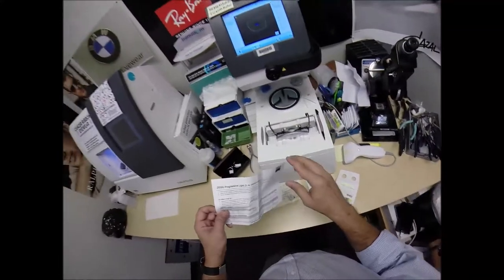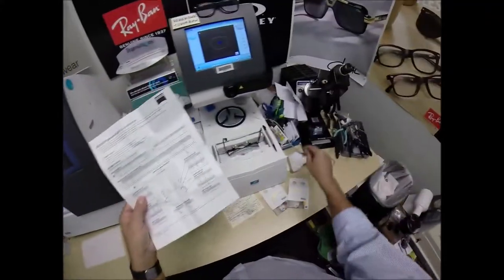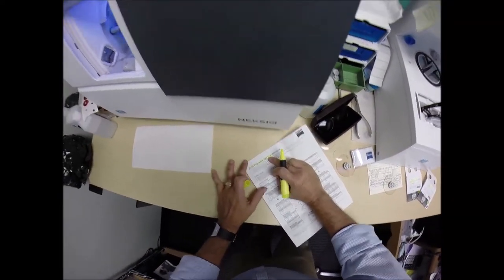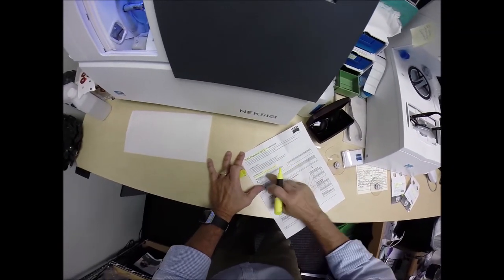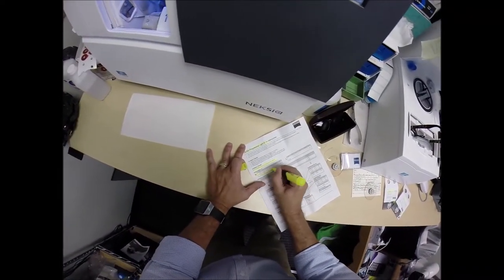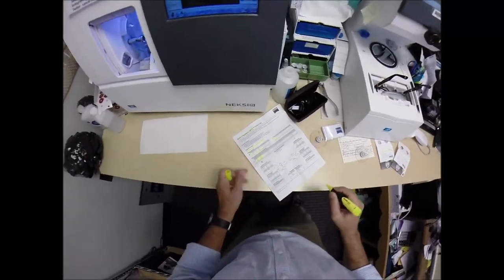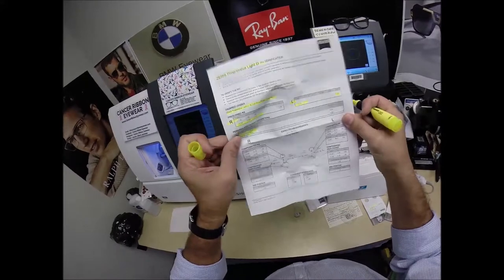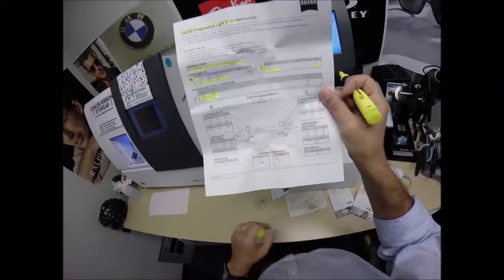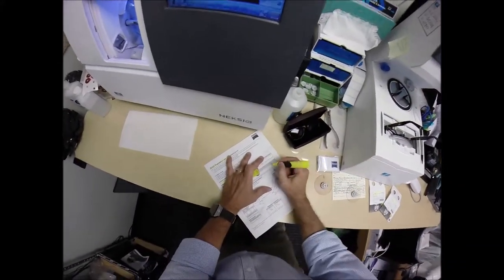The other nice thing about Zeiss, apart from the packets, is they give you even more precise documentation. Next time you go to the doctor and they casually ask what glasses you're wearing — hand them this piece of paper. This is the Zeiss Progressive Light D — the D stands for digital free-form progressive lenses. It's the polycarbonate photo fusion brown. It has your prescription for the right and left eye, your pupillary distance, the optical center heights, and compensated powers for distance and reading. The laser engravings for the lens and the layout chart are all documented here.